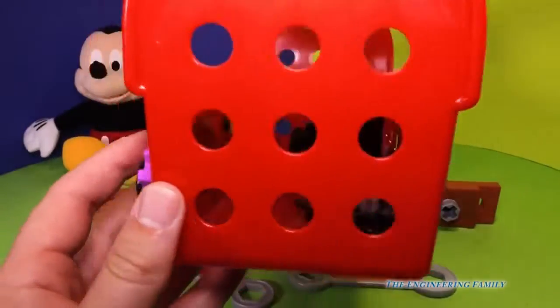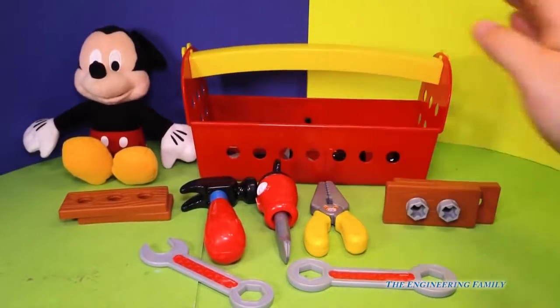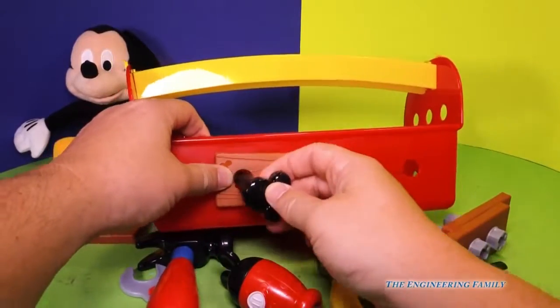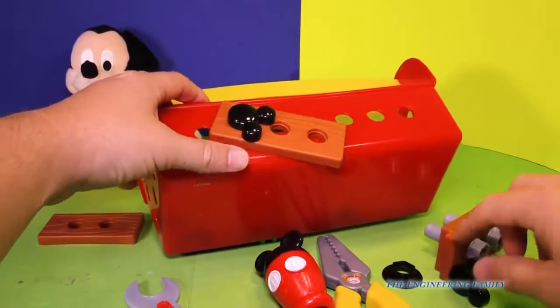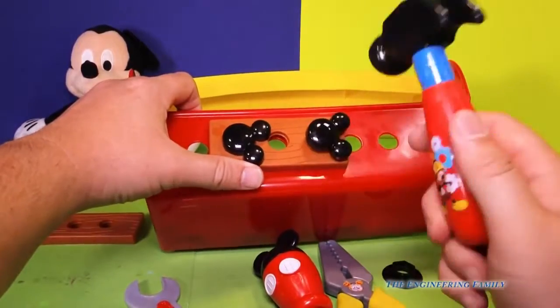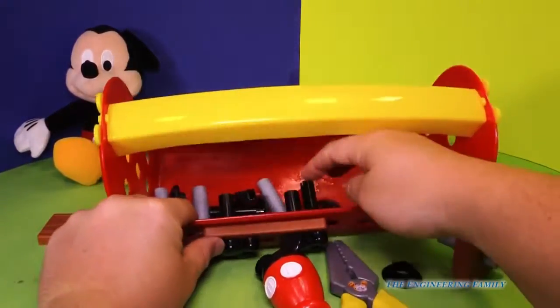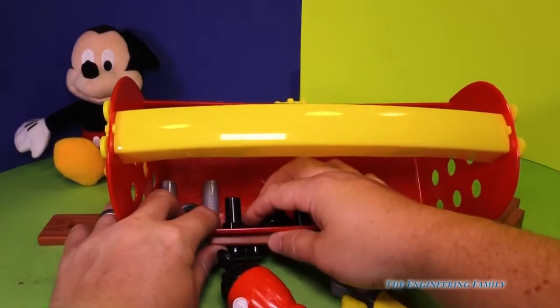And then we flip it over. You know what you can do with that? That's right, we can build things. So let's build some cool things with this set. First thing I'm gonna do is nail this right here. This piece of wood needs to get nailed to the tool kit. So let's just hammer that in. And now we gotta put another one right here, so let's hammer that in.